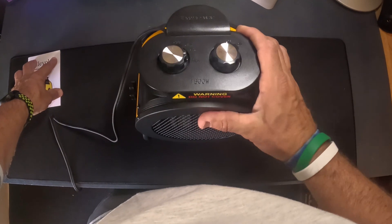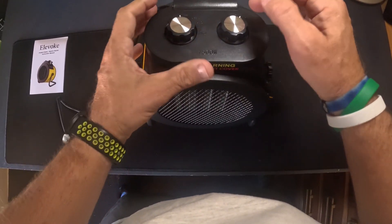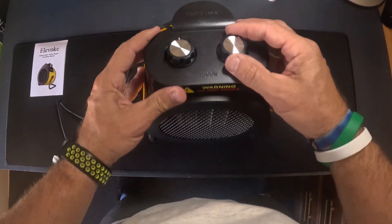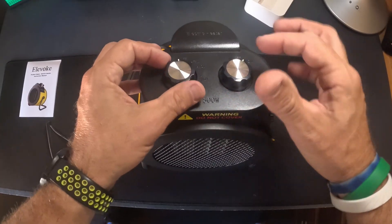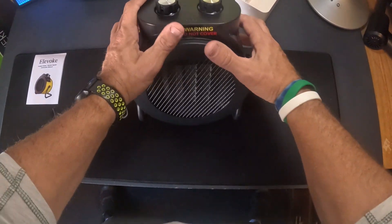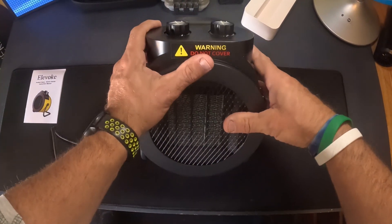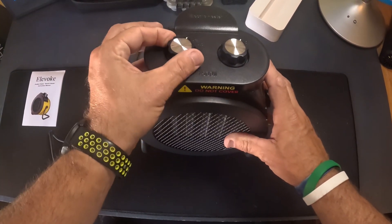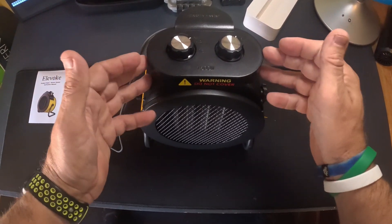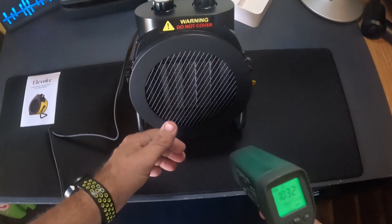Let's look over this and turn it on. You leave it in the on position — that's on, and this is off. That's just a fan for cooling you down. If you want heat, you go to low, which I think is around 700 watts. I got my heat gun and let it run for a minute.